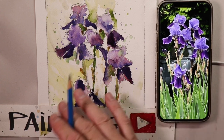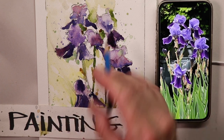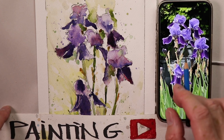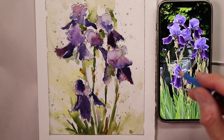Welcome everybody, thanks so much for coming by. This is Chris Petri and this is my watercolor channel — we do everything watercolor here. We're going to do some beautiful purple irises. I took a photo of some irises nearby where I work, at my office in New Jersey in the United States.